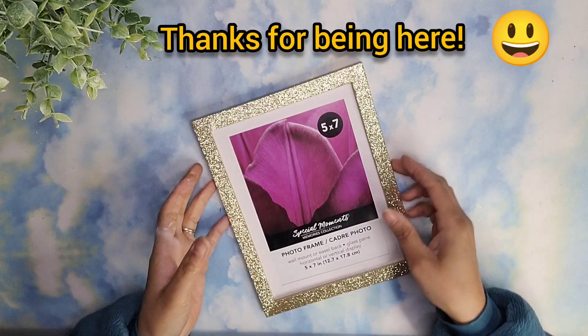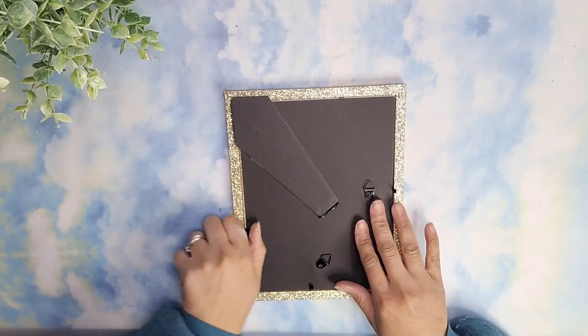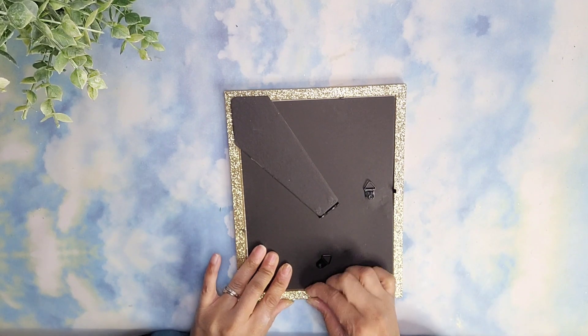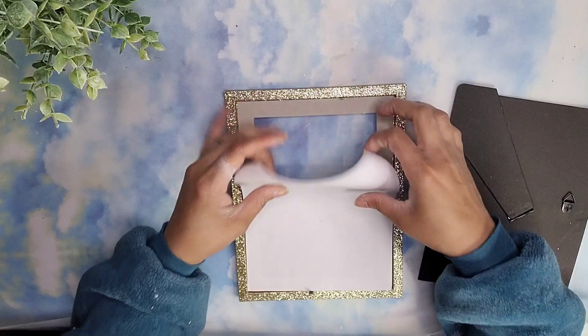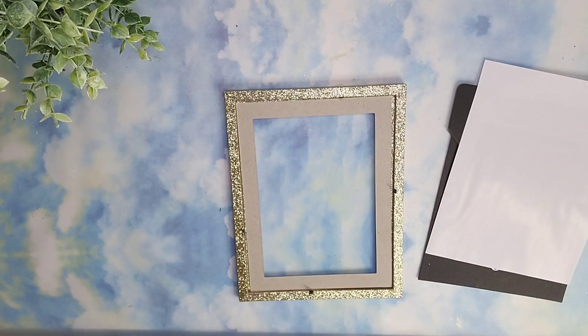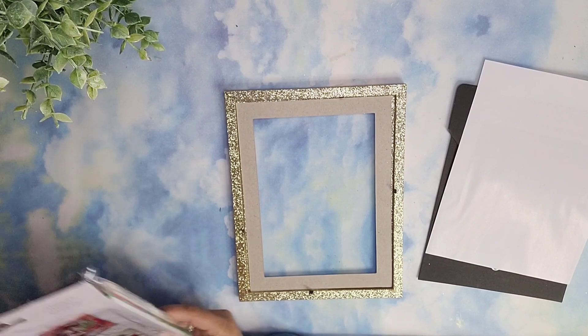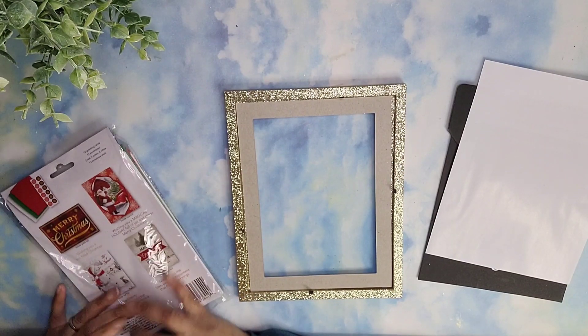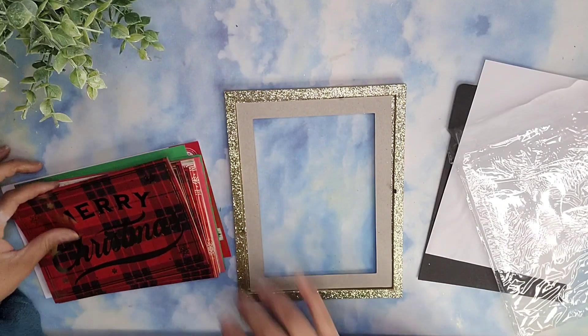I removed the packaging and I'm going to remove the back as well. Just be very careful — these seem to be constructed pretty well but a lot of them the little pieces break off as you try to open them. I will be leaving the glass in as well as the cardboard framing, and I want to use one of these cards that come in a variety pack from Dollar Tree. The prints are stunning, guys — if you see them go ahead and get them.